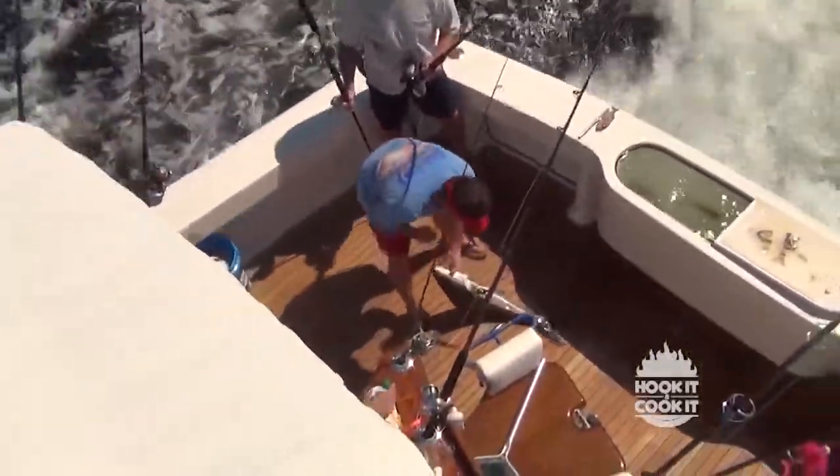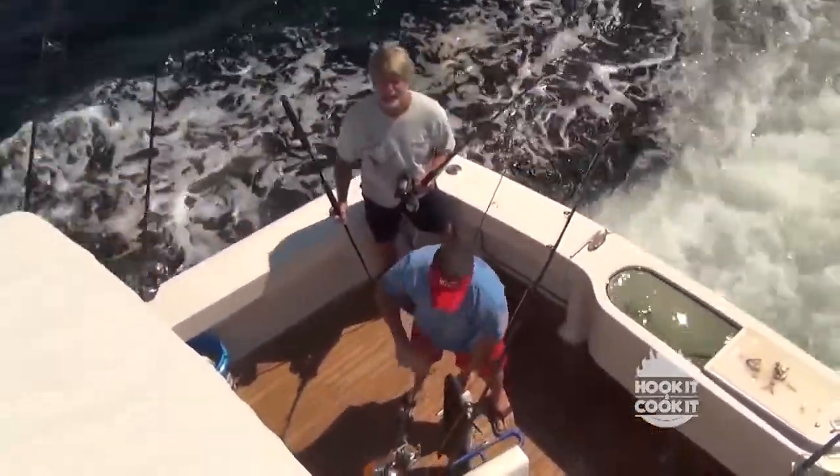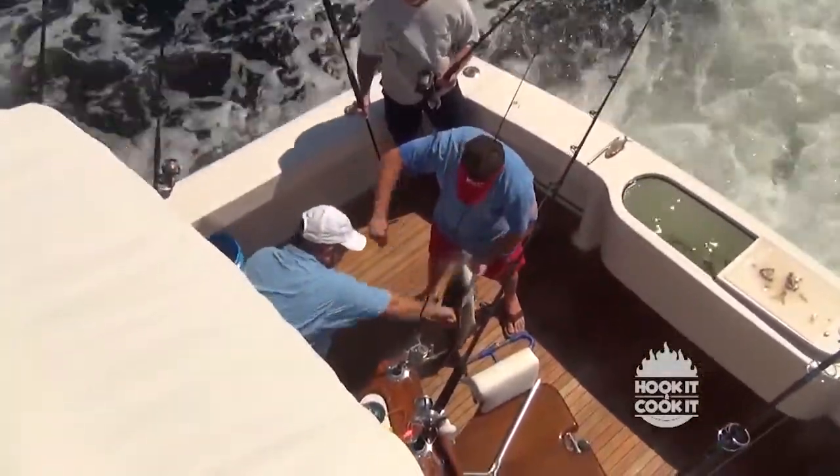This is particularly amazing when you consider how finicky they can sometimes be. Nothing is as frustrating as having a big fat cobia swim up to the boat, take the bait, and then swim away. And then just when you think he's about to be hooked up, he spits the bait, almost intentionally being obnoxious. It's maddening.